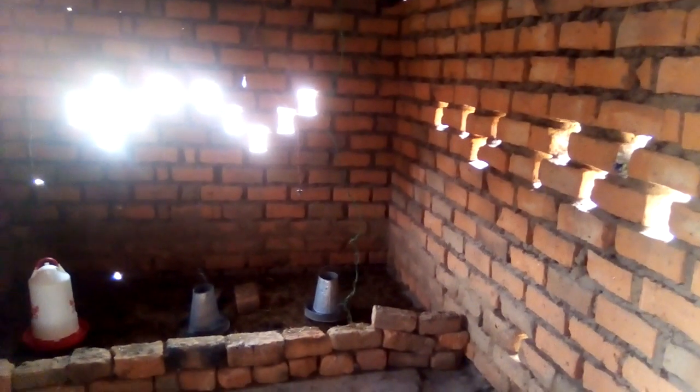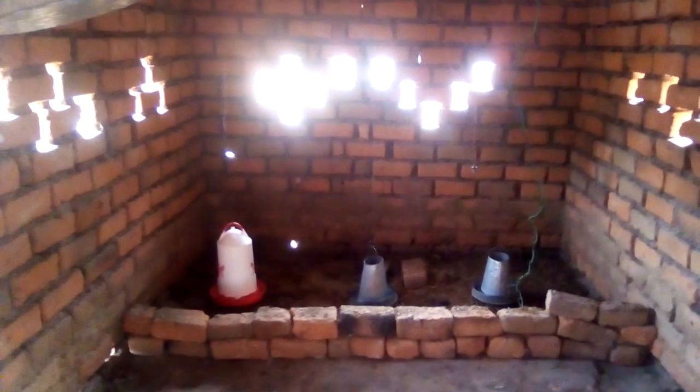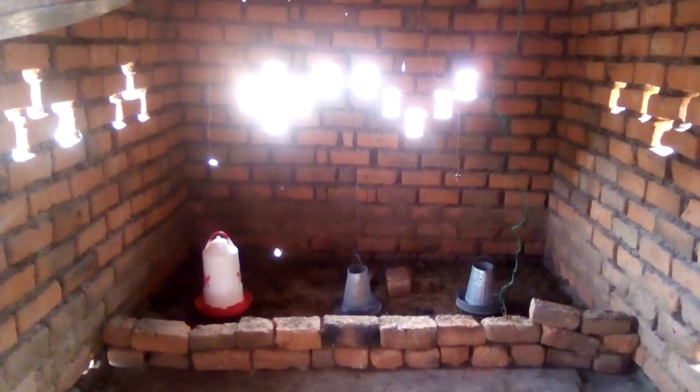Have you seen the ventilation? This ventilation here, and this ventilation on the other side — this is not very good. Even this needs to be increased, so this needs to be reworked. That's how you set up the brooder. Thank you.